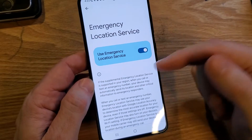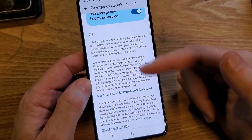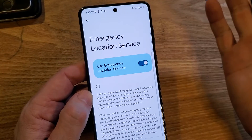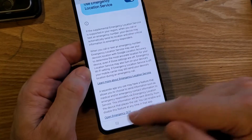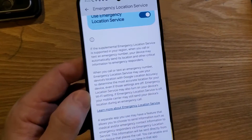Next is Emergency Location Services. There's a lot of information to read about what is available — I would leave it on just in case. There's a little bit of redundancy here because it also links back to Emergency Contacts.